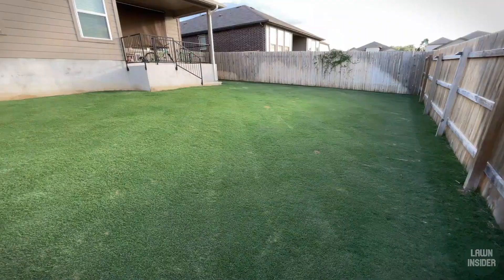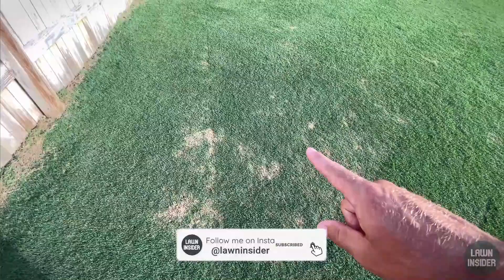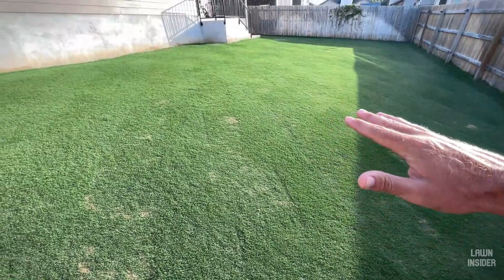Over here in the lawn you can start to see that when I mow, I'm actually starting to scalp in a few areas across the lawn. The reason for that is the grass itself is getting really, really thick. And when my lawn gets too thick, my mower starts to skate over the grass, and when it does gain traction, sometimes it leaves scalp marks like you saw back there. They just don't look very good in the lawn.